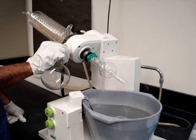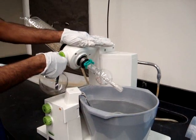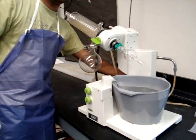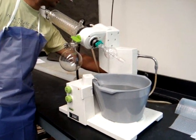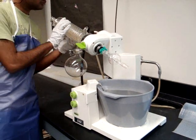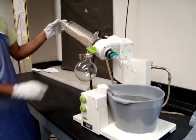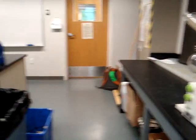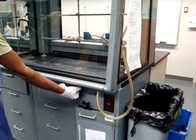Here you also have the button that allows you to bring the rotovap down into the water bath. First thing you will do is turn on the water. As you can see, the water is running through the water coolant. Then, you will turn on the vacuum.